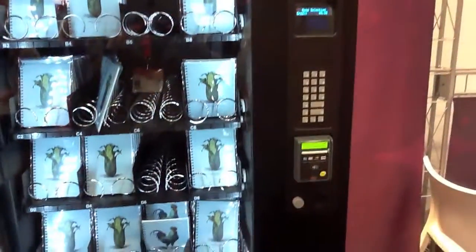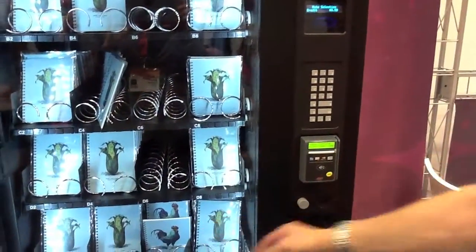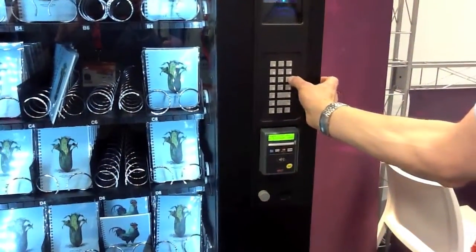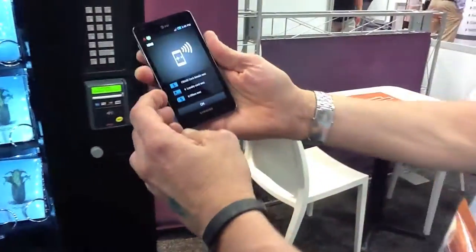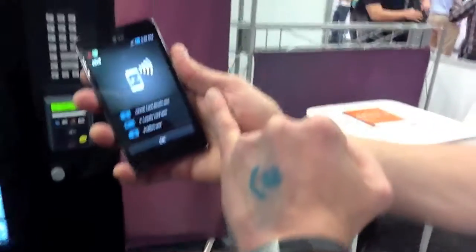Now I can actually select an item to vend. I think I'll get the chicken down there at C6. That will be vending now — it's deducting the amount from my card.